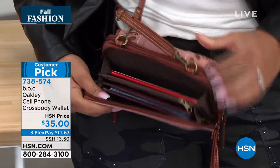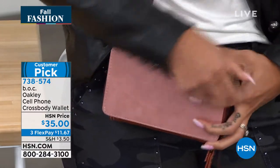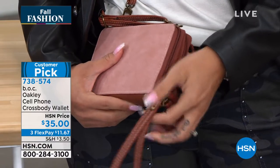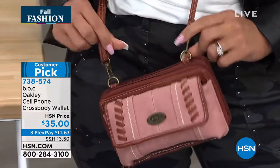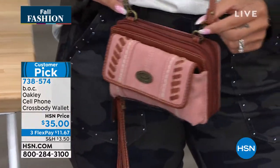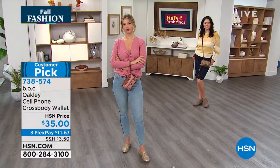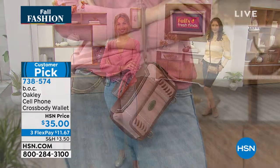And versatility — it's a wristlet. I can wear it as a wristlet, or I can attach the straps that it comes with on these two little loops and wear it as a crossbody. Maybe you don't want to wear a crossbody — you want to wear it as a wristlet. You have two options, lots of versatility.